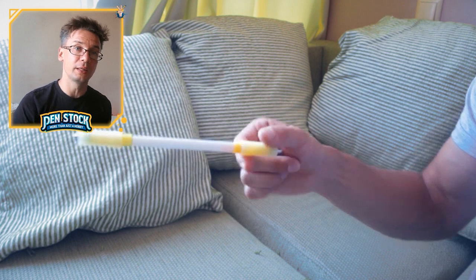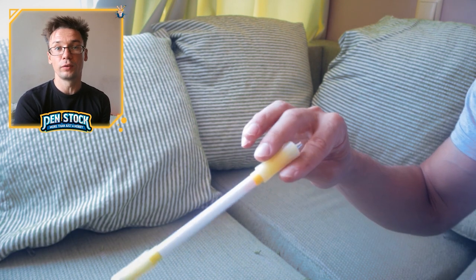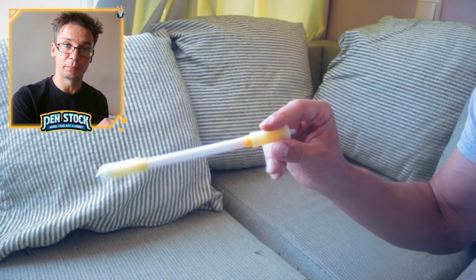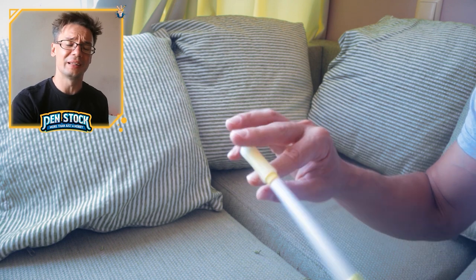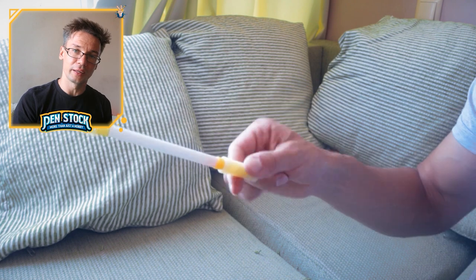Extended Infinity Reverse is a beginner pen spinning trick. After learning it, you can go ahead and learn some more tricks of this level. I've gathered all pen spinning tricks by their difficulty level in separate playlists, so I'll leave links to the beginner tricks in the description. Wish you good luck with all that. Cheers!